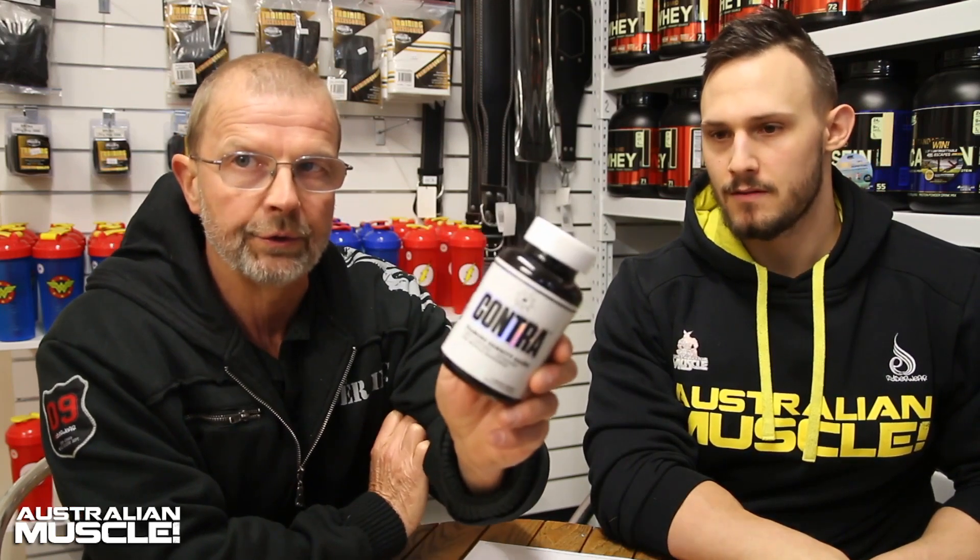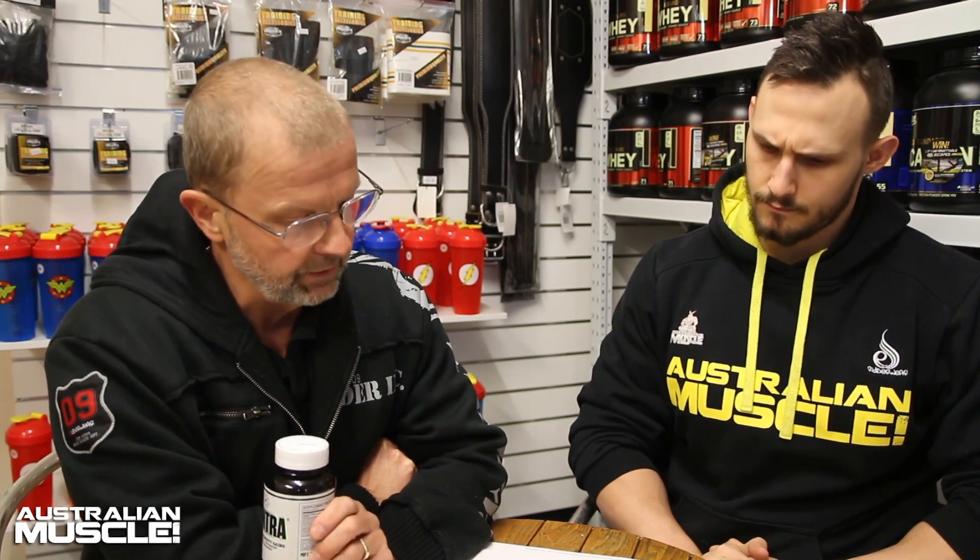AM review with Adrian, continuing our review of Maya Blocks. We've done Tetra, we've done Rubix, and today we are talking about Contra. This is a very specialized product — we're starting to move into the more specialized products with them. This is an anti-cortisol, anti-estrogen pro muscle hardener. Very interesting product, and it contains a lot of ingredients, some new and some old.